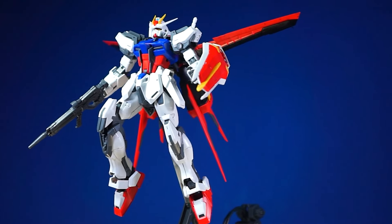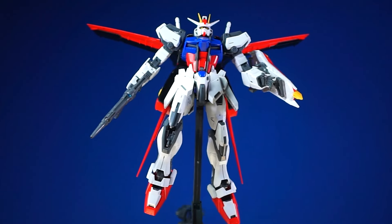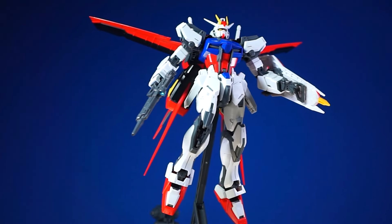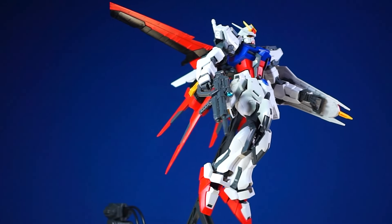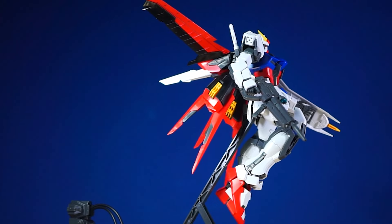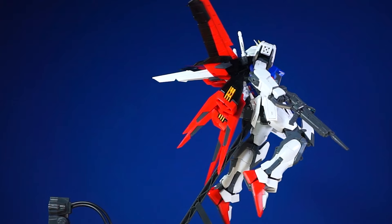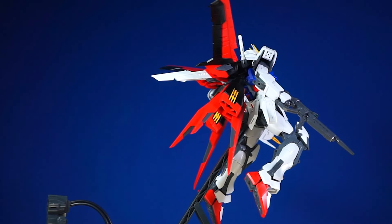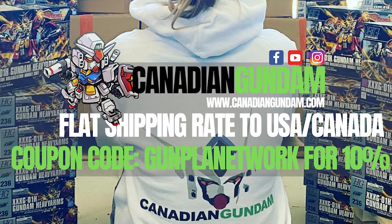But that leaves me to the Master Grade version RM here. Is this going to be one of my favorite Master Grades, or is this going to be the weird one out amongst my Strike model kits? We'll see, because this is the review of the Master Grade Aile Strike Gundam version remastered.